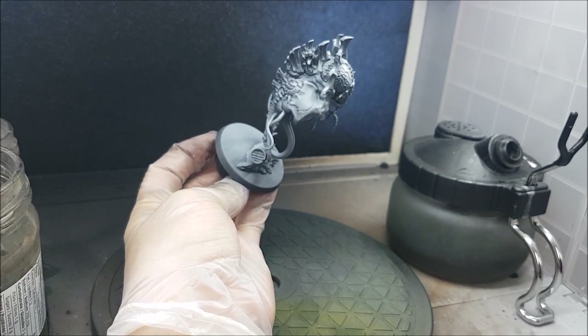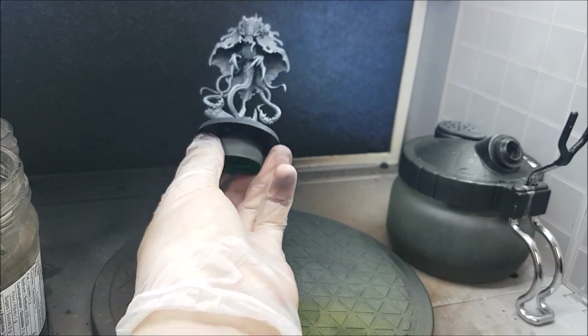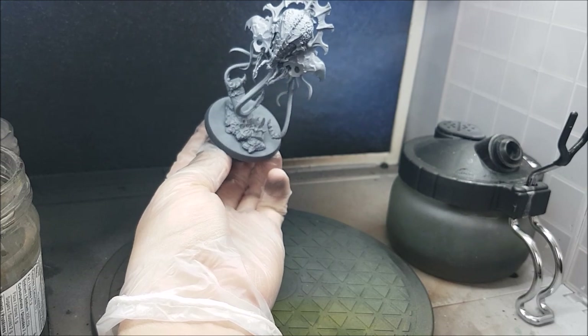If you decide you don't want to do a Zenith Prime, then I'd recommend either priming the whole thing with white, or priming with a light tan or light grey, and then dry brushing the entire model with white afterwards.